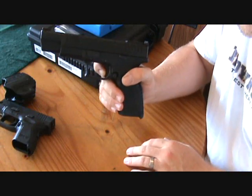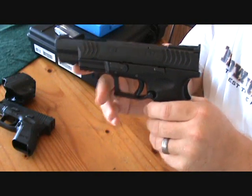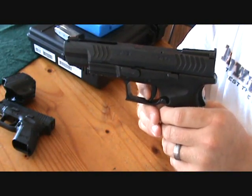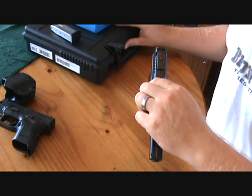This one does have a custom trigger job done on it. You can see it has a very light trigger — he said he did the trigger job himself and got it down to about two to two-and-a-half pounds. We will strip her down.